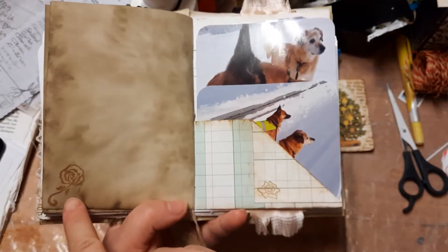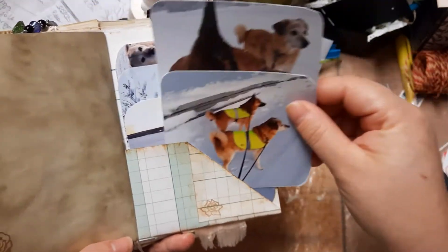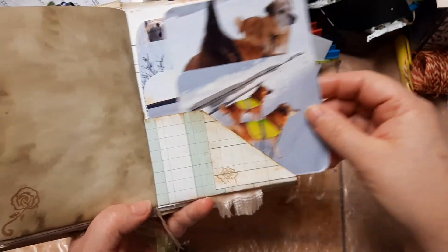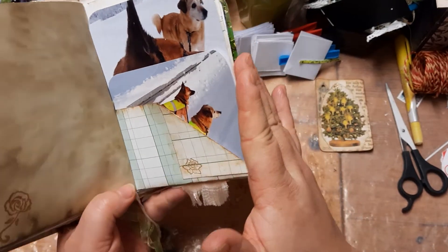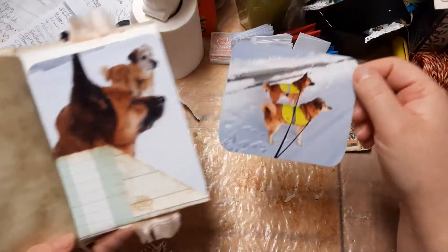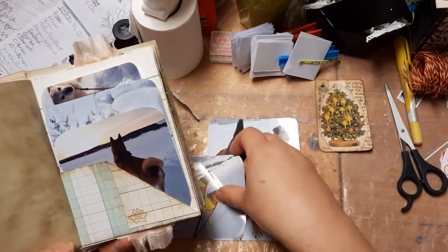Some stickles in the corner, again that stamp, and another stamp. Here I have quite a lot — I did this pocket slightly differently. I folded it down and left it open to the side because some of these photos are quite wide. They are exactly the same width, so if I had glued down this side they wouldn't fit. I could have cut some of them down a little bit more but I didn't want to.